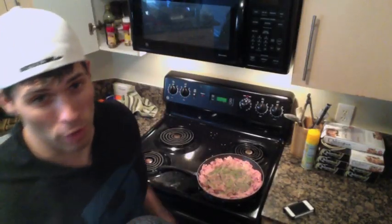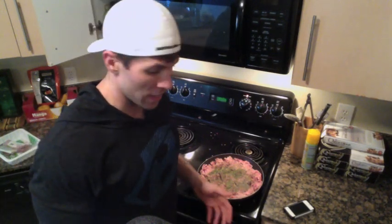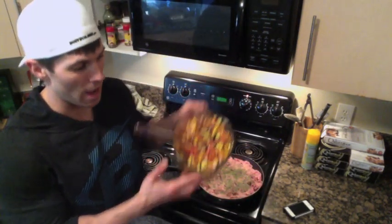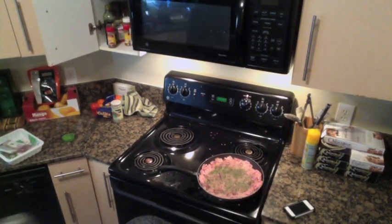Now you want to brown that turkey up a little bit. I've got my turkey kind of cooking and I'm going to start browning it. Once it's done, I'll let it cool down a little bit, then mix that browned turkey into the cold mix I have right here. I'll also add Greek yogurt and fresh avocados. Once I add all that, it'll make a cool mixture — perfect for the summertime or springtime.